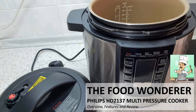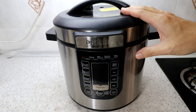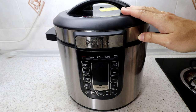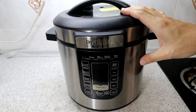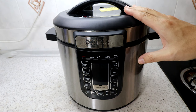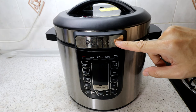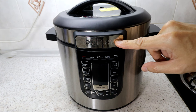Welcome back to another video. Today I want to show you a quick look at one of the most versatile electrical multi-cookers slash pressure cookers you can find in the market, and this particular one is from Philips — this model is the HD2137.